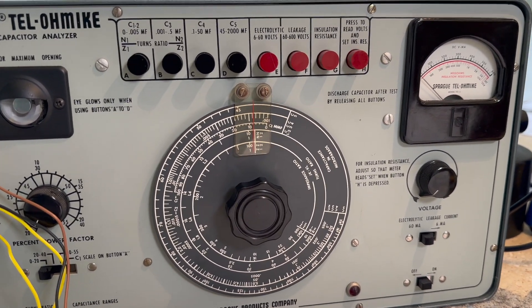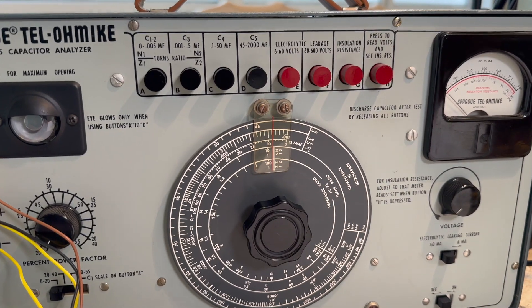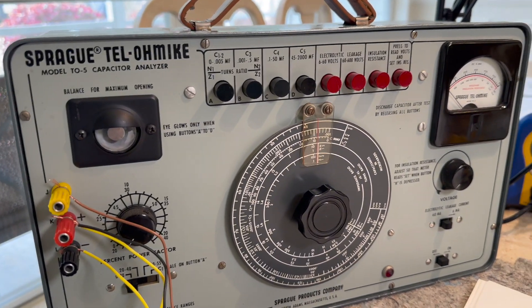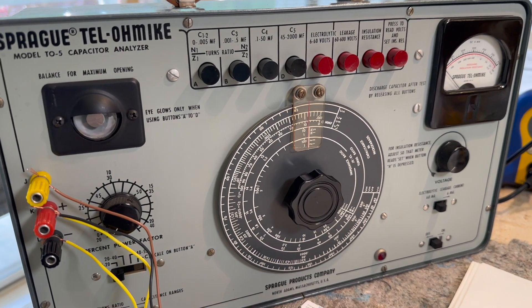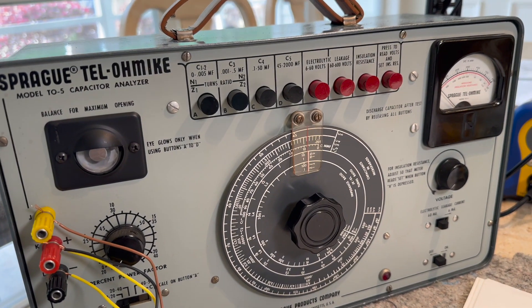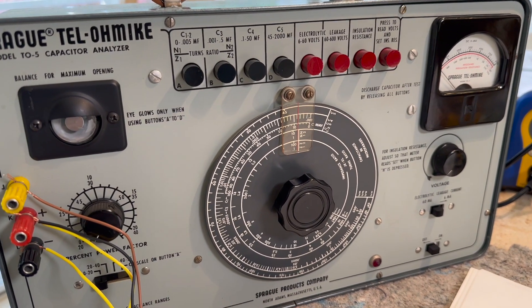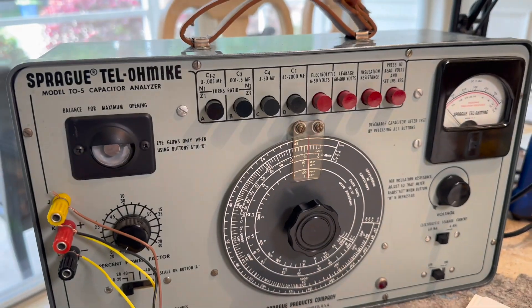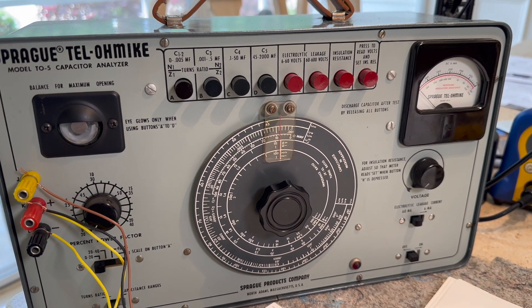This is the only way you can test a capacitor to its full voltage. This will go all the way up to 600 volts. And they don't make these anymore because of safety reasons — they are afraid that people won't be able to operate them without electrocuting themselves. But there's not a big demand for instruments like this, but they are pretty fascinating.